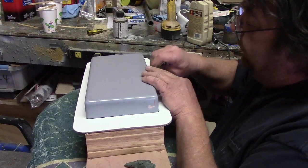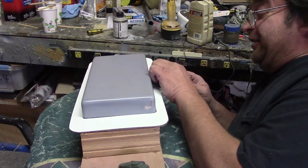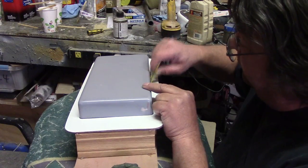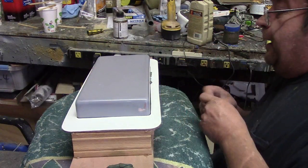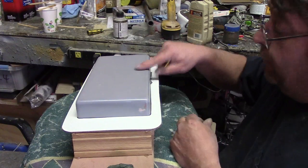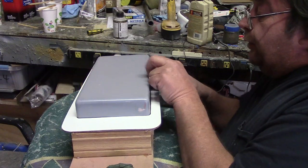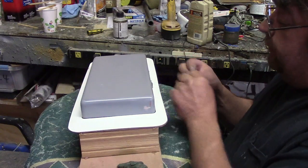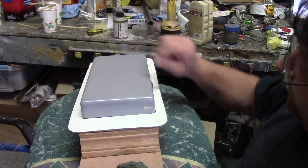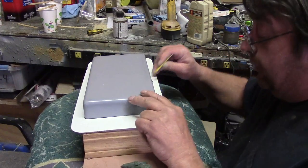So right there you've got eight hours in it, but of course I'm off doing other stuff while I'm waiting. Then I go in and put another layer of three ounce. You've got to trim it — once the kevlar is tacky enough to trim, you trim the kevlar.